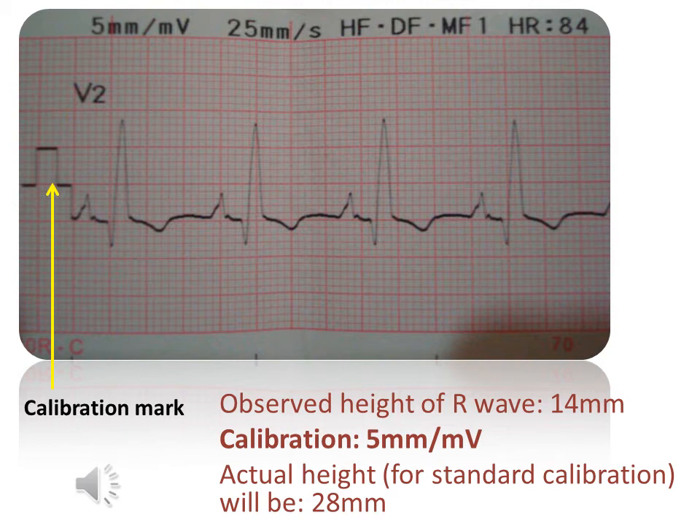Why is the calibration mark not 10 mm as usual? The most likely reason is that the machine has over-damped the stylus because it does not want the waves to overshoot the boundaries of the ECG paper. In this example, if the R wave was indeed 28 mm, it would easily overshoot the boundary of this ECG paper.